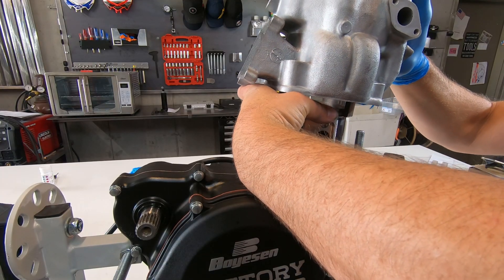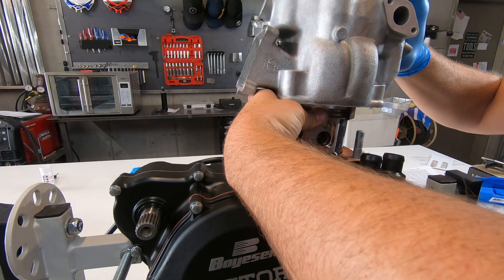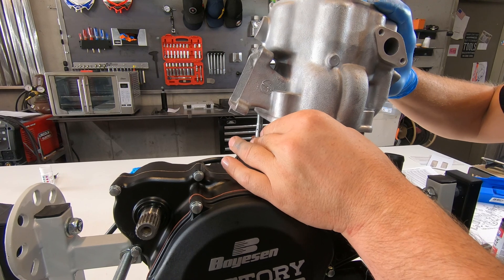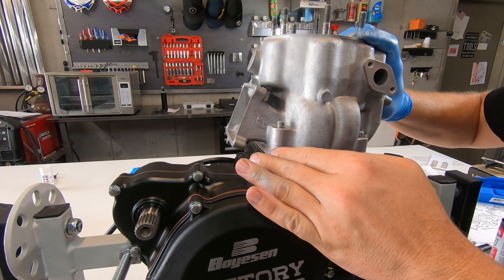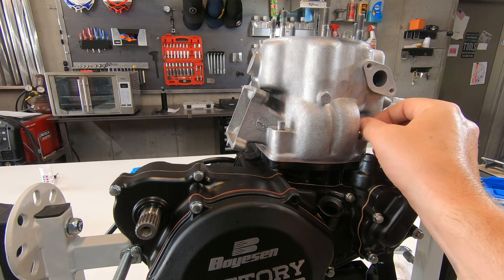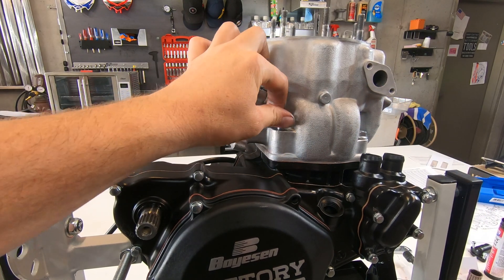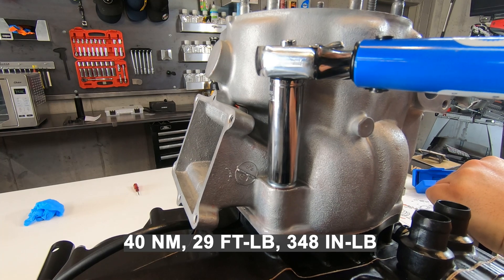Right here I've got assembly lube on the inside of that cylinder, just trying to hold those piston rings in the compressed configuration. Slide the cylinder down and over. The cylinder mounting nuts get torqued to 29 foot-pounds.